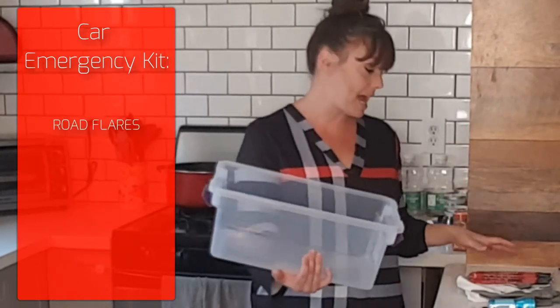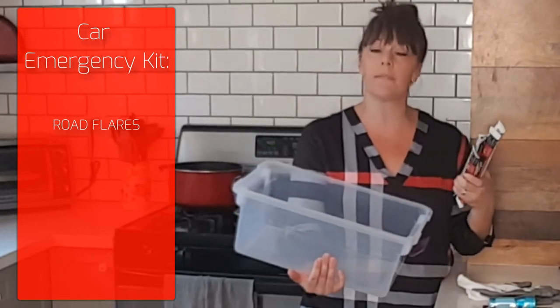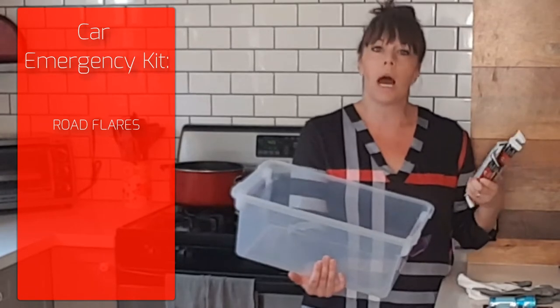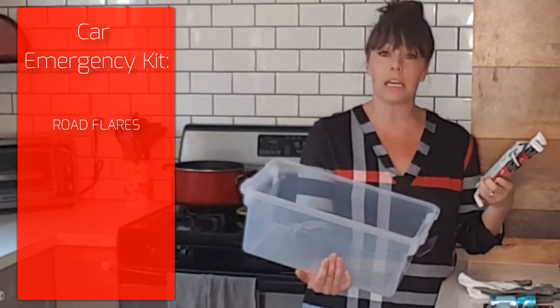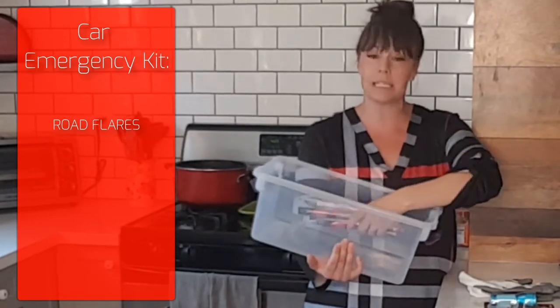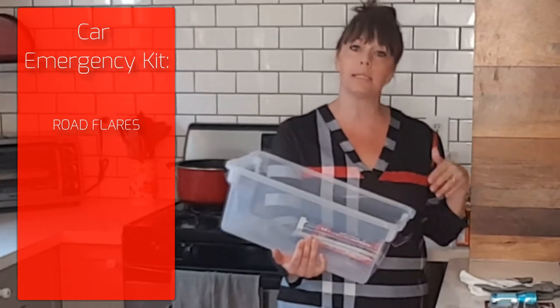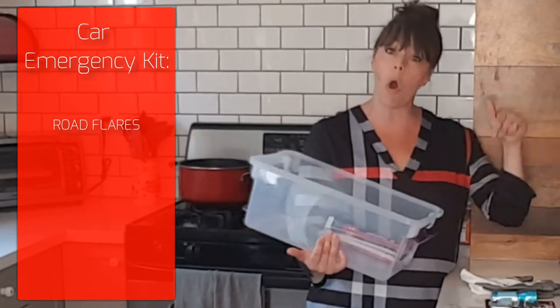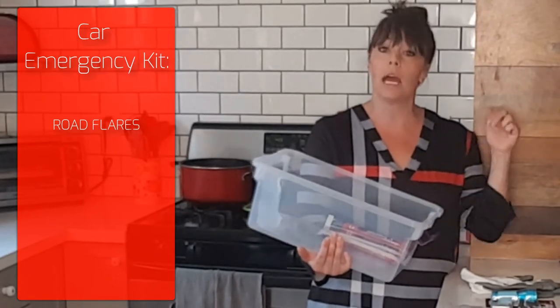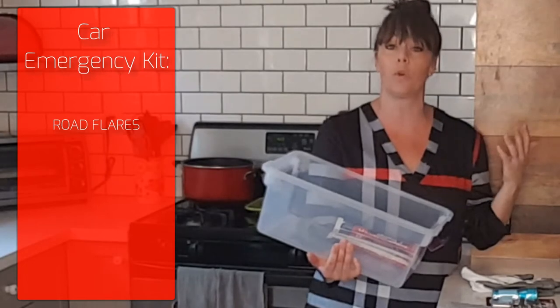The first thing I have are road flares. These are just snap sticks, very similar to a kid's glow stick. You just snap them and then they glow. I put five of them into this kit. You can get them for about a dollar a piece in sets of ten on Amazon, and I'll be sure to link to all the different products in the description below so you can pick up any of these items for yourself.